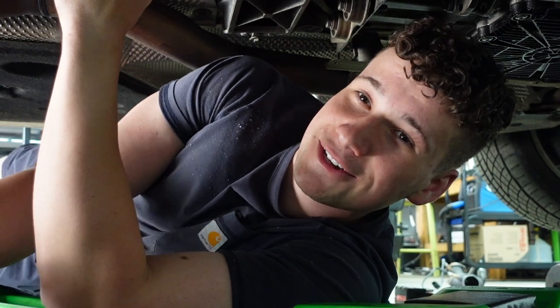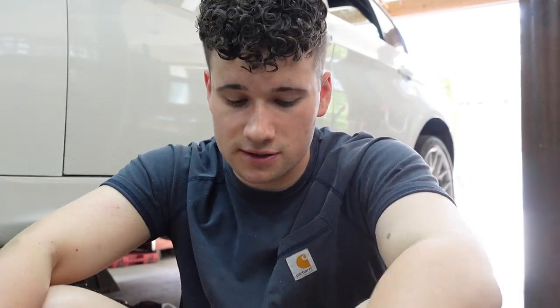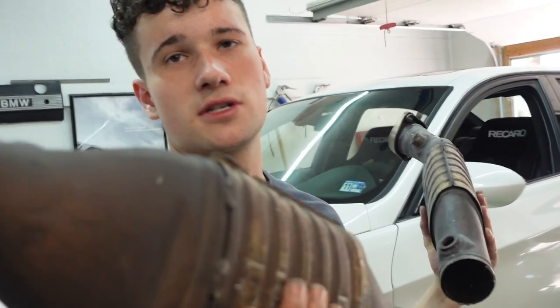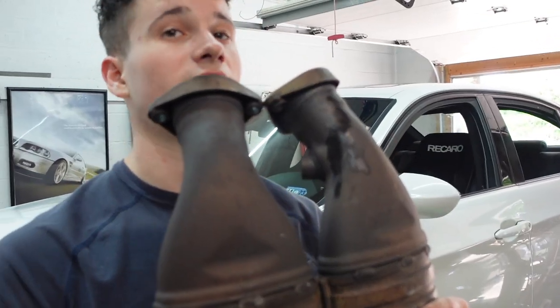Pro tip guys: if you're dealing with O2 sensors and taking exhaust off, break your O2 sensors loose on the car before you take the exhaust off. That way you can just unscrew them and you aren't fighting the exhaust moving around on you. Now what we can do is cut the flanges off of here and throw the flanges back up on the car.